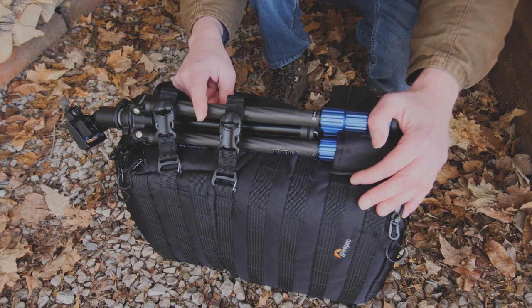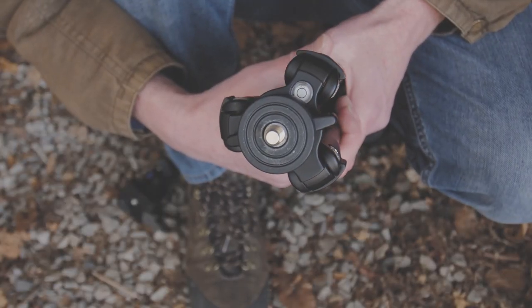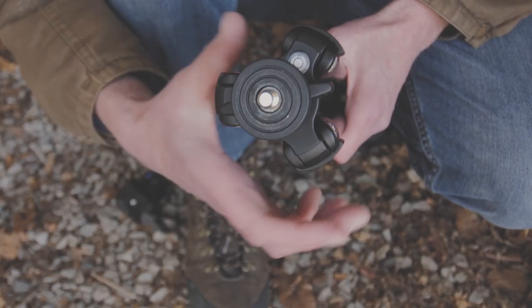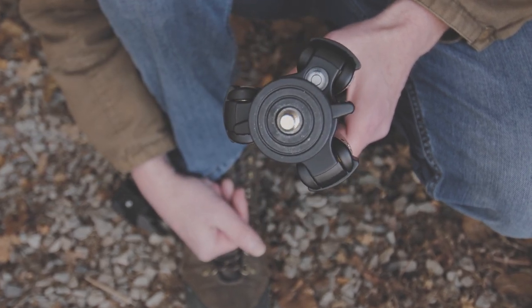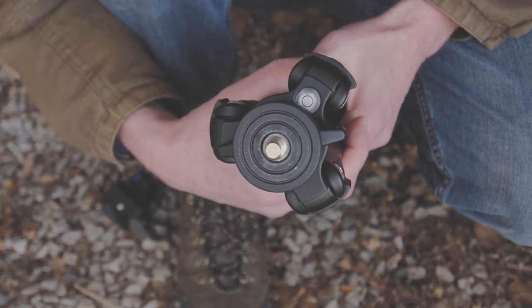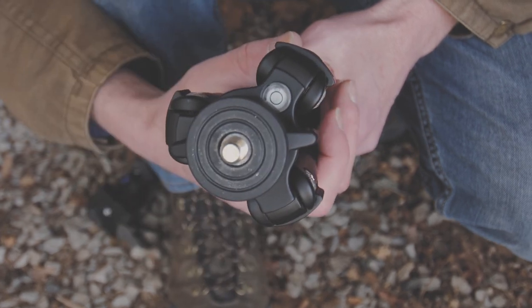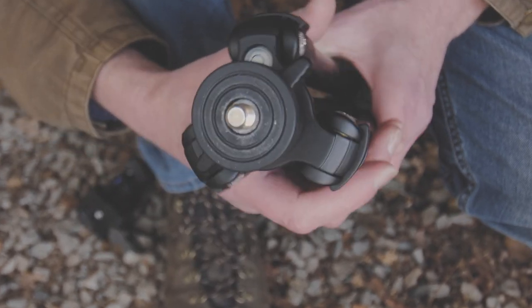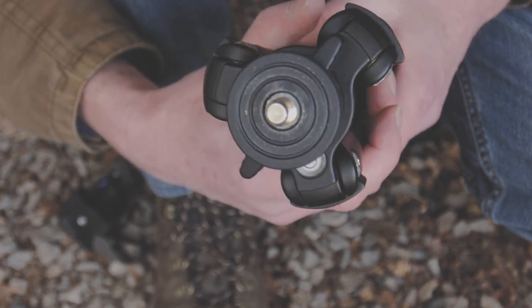There's something else I really love about this tripod — this is why they call it the Benro Slim, and one good reason is right here: the top part, the shoulders of the tripod. Just see how narrow that is. Compare that with a lot of other tripods and they're quite large around the top. The Benro Slim certainly earns its name and reputation for being a slim, compact tripod.